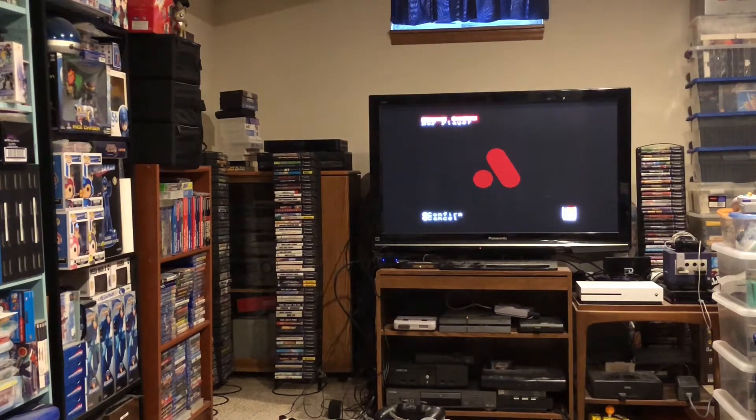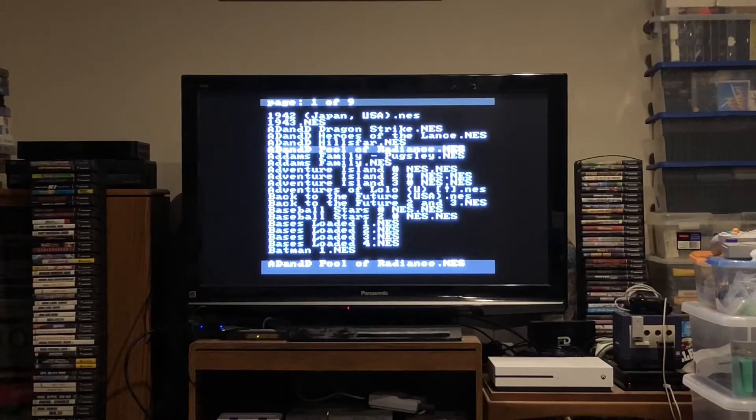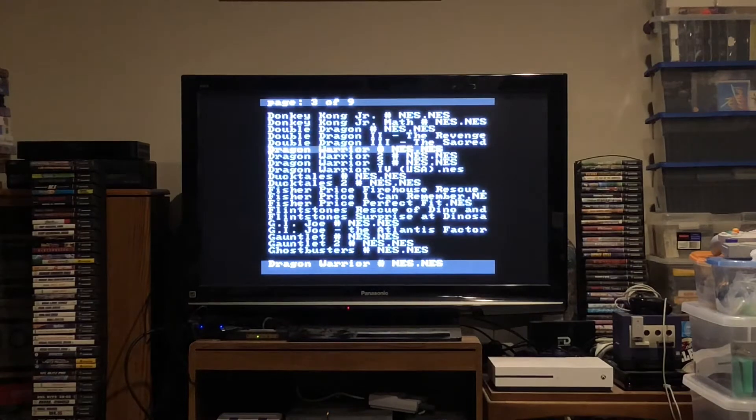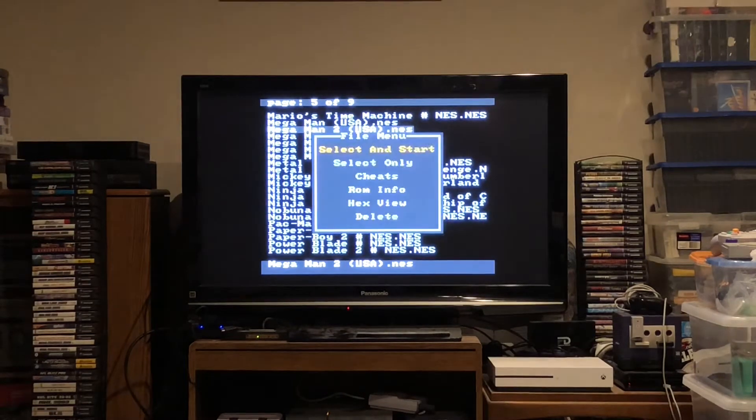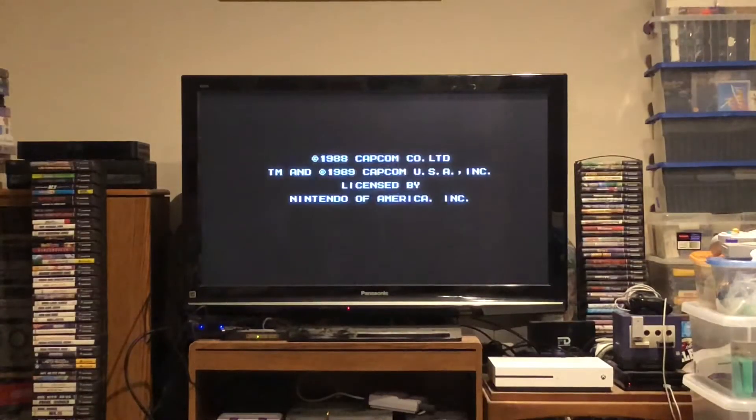I'm testing everything from the most expensive cartridge I could put in it to a $1 Famicom pickup — putting it through the paces just like I did the Super NT. Here's a pro tip I learned from experience about using the bundled 8BitDo controller for NES: the menu key on the controller is mapped to Down + Select.